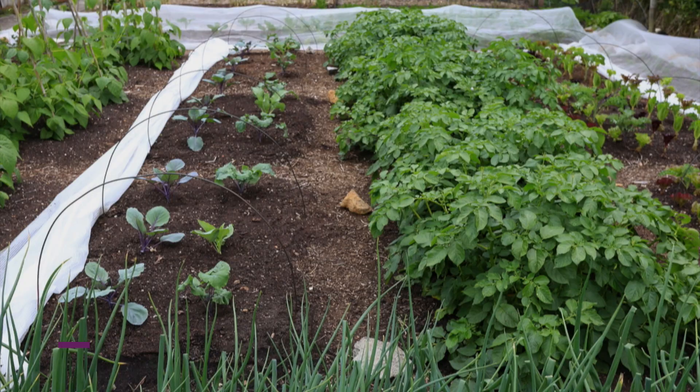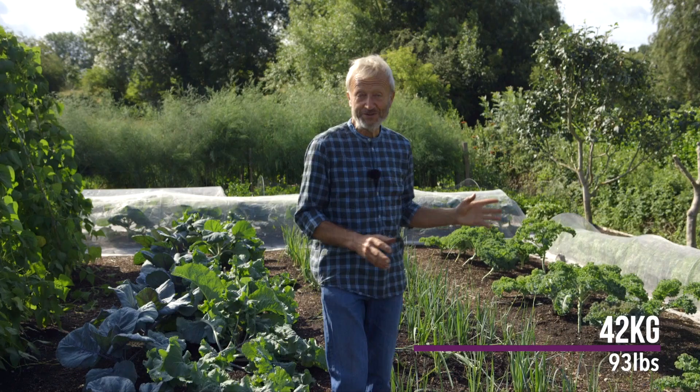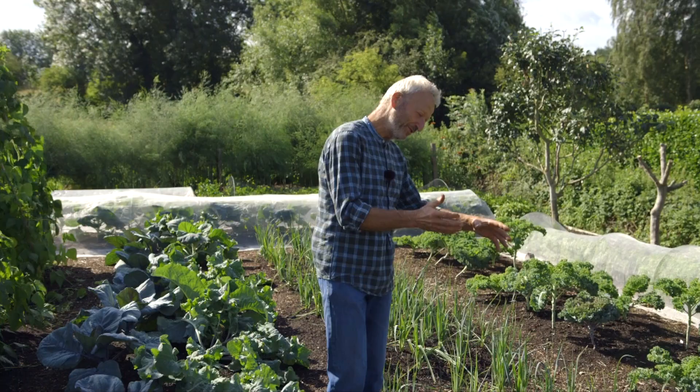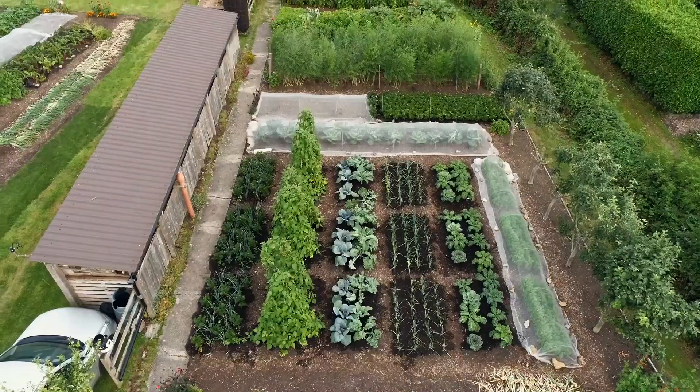The leeks were preceded by potatoes, which we harvested two weeks ago — that was the seventh year. Potatoes in this area gave 42 kilos of lovely potatoes, pest and disease-free; they're now in sacks in the shed. On the same day, we transplanted the leeks, which were sown in April, raised as plants, multi-sown, and popped in — 32 blocks in each bed, because there are three strips here.